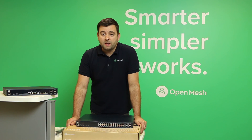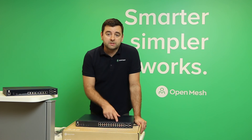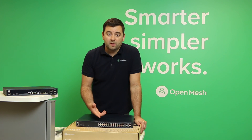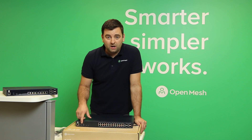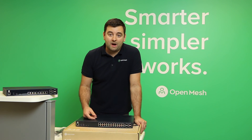And lastly, we have the S48. This model is almost identical to the 24 port, but it doubles the number of gigabit Ethernet ports to 48 and doubles the PoE budget up to 740 watts. It has four SFP slots and a console port along with LED indicators. The package includes the power adapter, rack mount kit, and rubber feet.